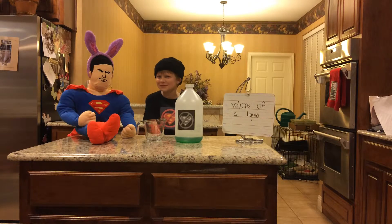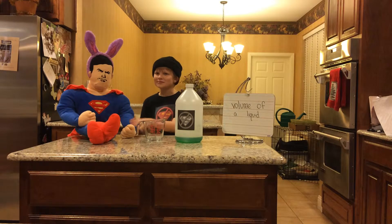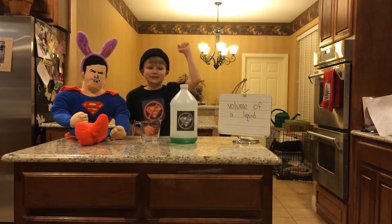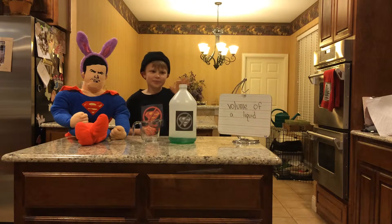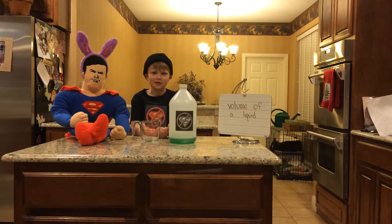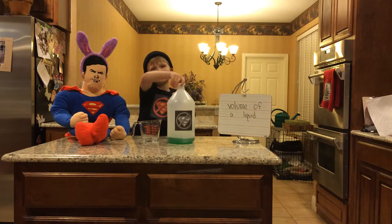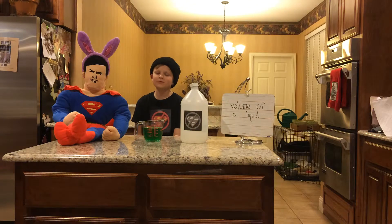Hello, this is Evil Carter and today I have Superman, and I hate this guy. Word has it 500 milliliters of kryptonite juice will kill Superman. So let's find the volume of this using this measuring cup. It takes 500 milliliters of kryptonite juice to kill Superman.